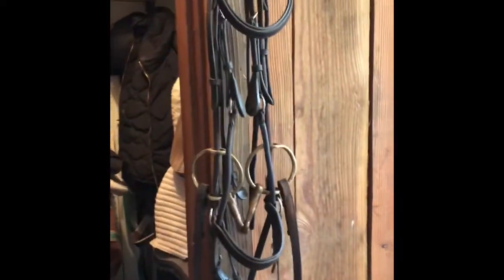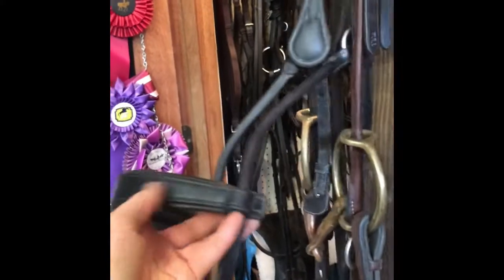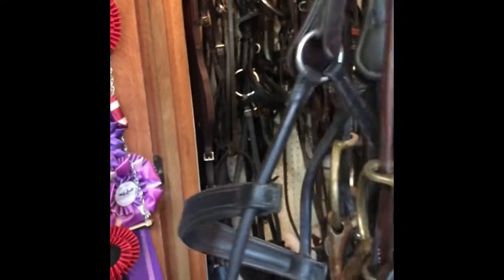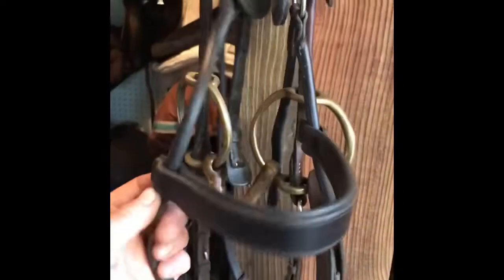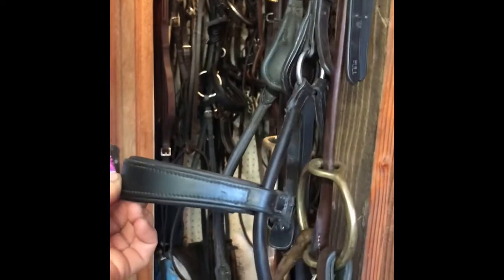Collegiate Comfy Tech bridles are sort of a PS of Sweden rip-off. You can adjust the height of this noseband to make sure it's not too low on your horse's nose. One drawback because this height is adjustable is your noseband does have to be pretty tight for this cavisson part to stay up.